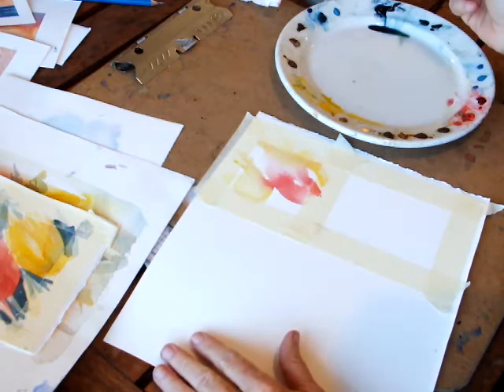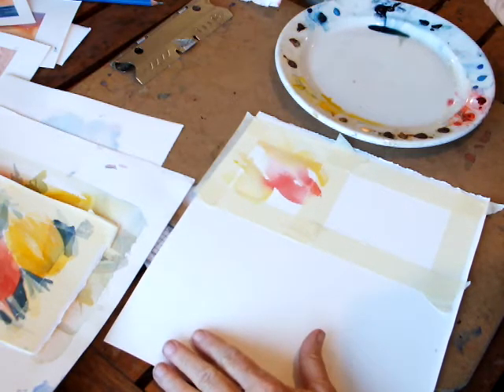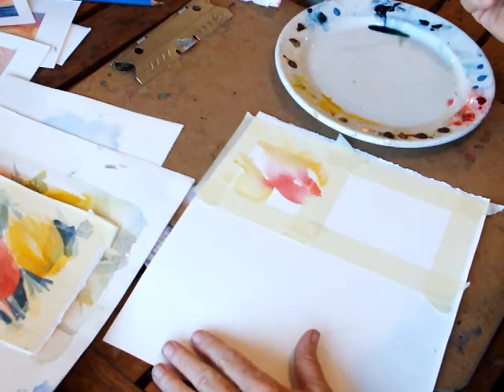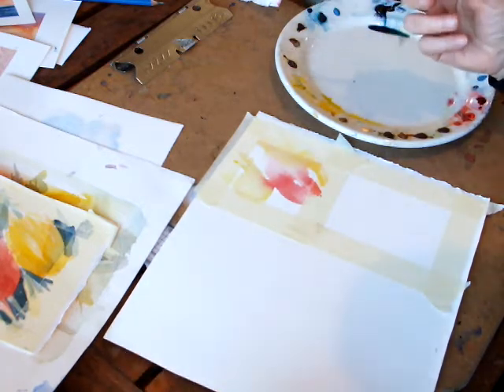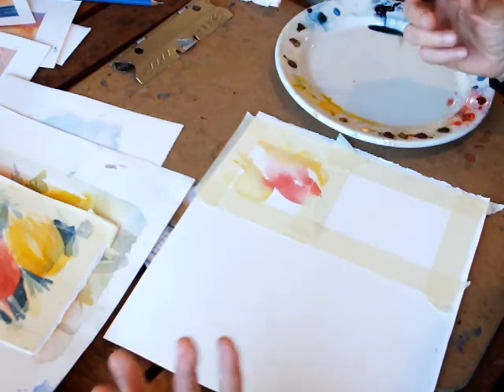Hello, welcome to more creative watercolours. Today I'm looking at tulips. We're still using the same flowing patches of colour but giving them a little more meaning and shape into something we recognise.